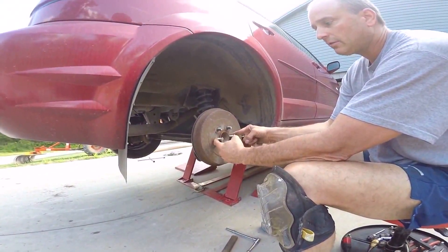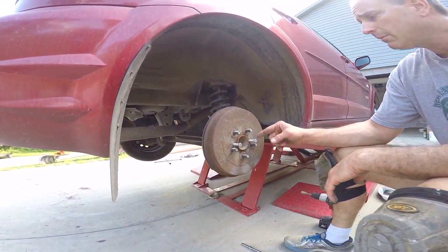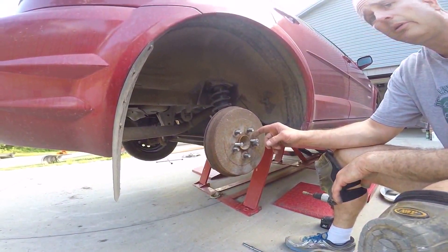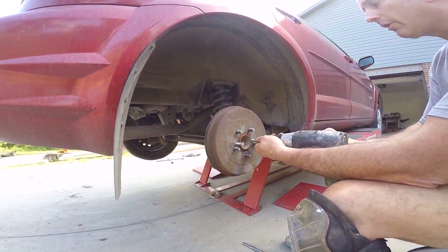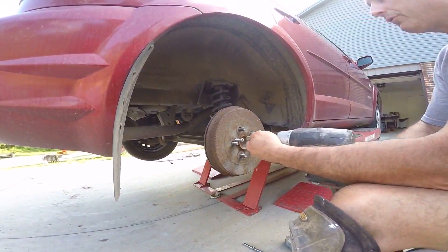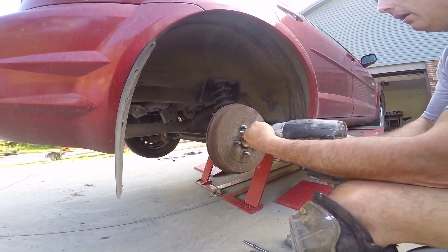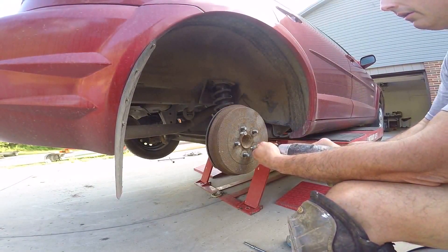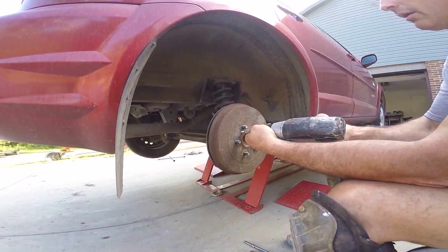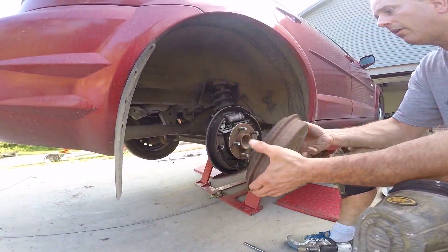Now for the drum removal — I can't pull this drum off with my hands, so they give you these little holes. These bolts are 8 metric with a 1.25 thread pitch. You just want to get those started and work the bolts in a little bit at a time, and it'll assist in the removal of that drum. I think we're probably there now — yeah, we're able to slip that off.